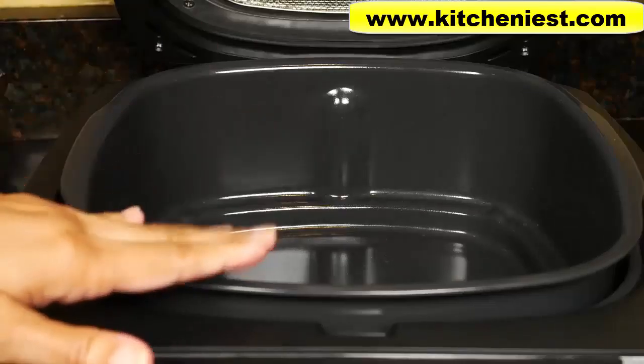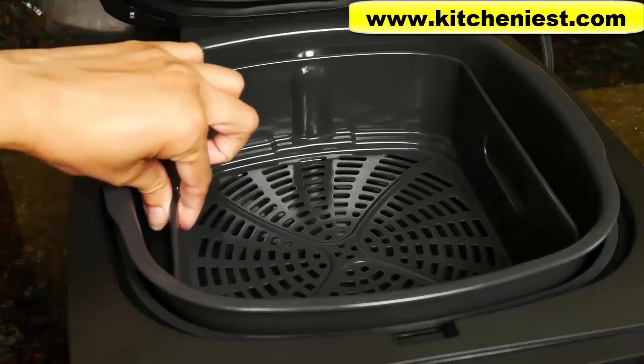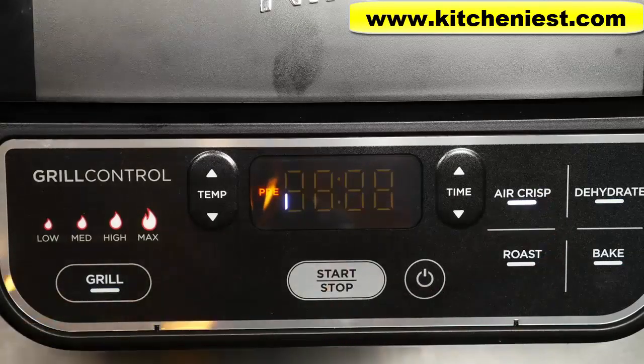If you want to air crisp, put the pot in, put the splatter shield in, put the crisper basket in, choose air crisp, press start, and it'll heat up. When you use the grill function, the unit takes about eight minutes to heat up before you can put the food on. When you use the air crisp function, the unit takes about three minutes to heat. When using air crisp, you can set the time for up to one hour.